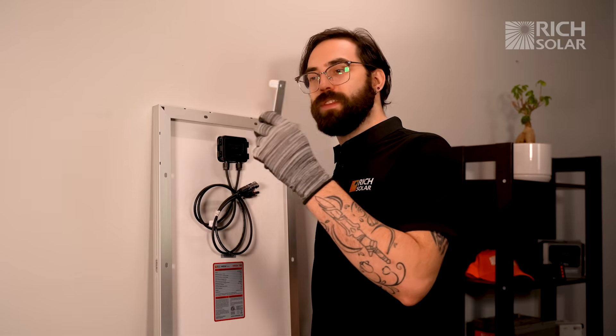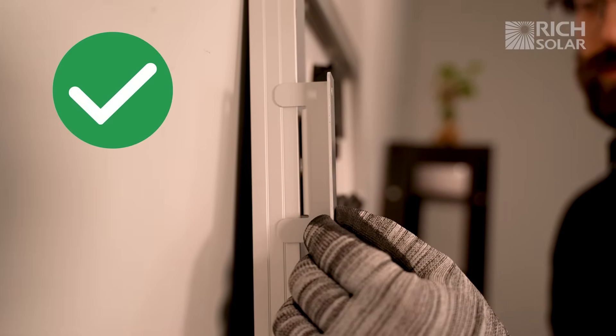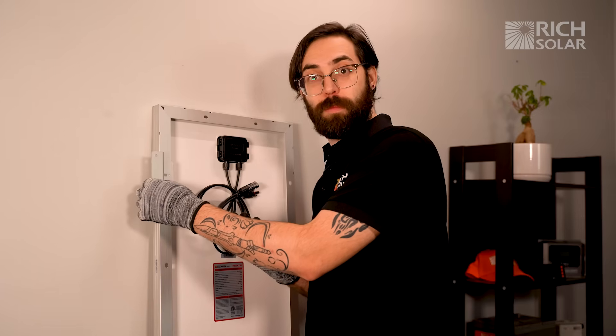Quick tip: make sure that the Z-Brackets are installed like this, with the prongs facing outward, so that you don't damage your roof or the panel.